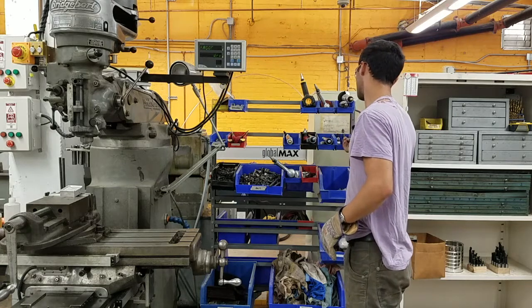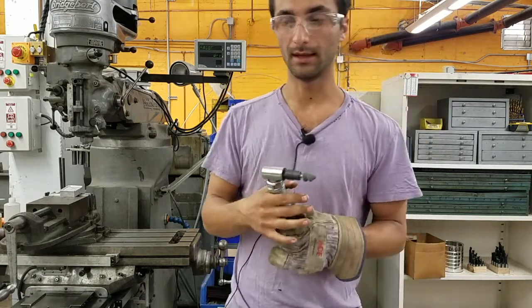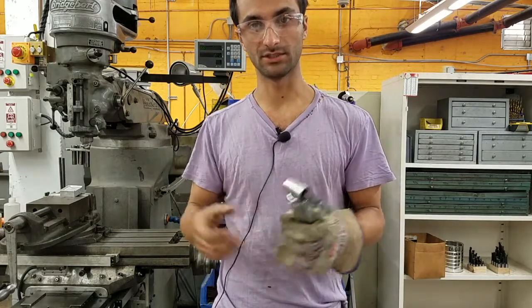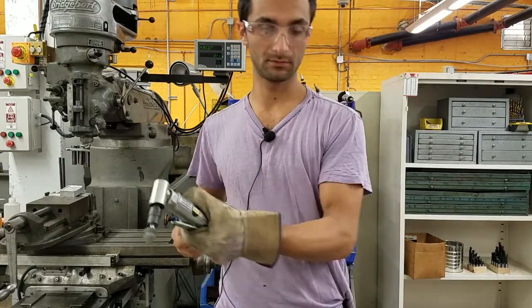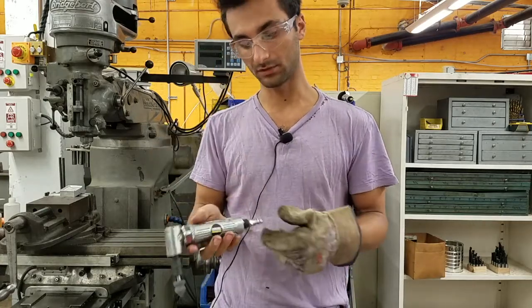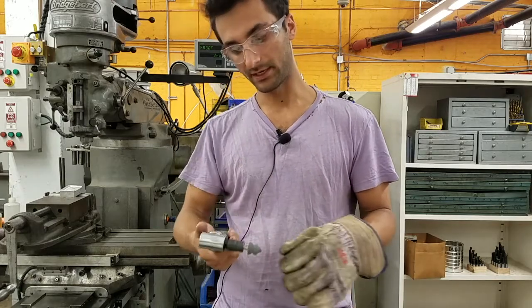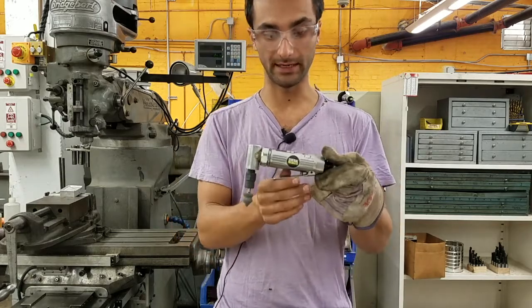These are right-angle die grinders — similar to a normal angle grinder, which is an electric tool, but smaller and less powerful. Good for getting into tight places and grinding. It's the same as the die grinder, just oriented at a right angle.